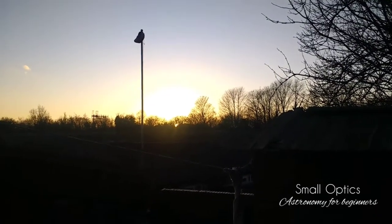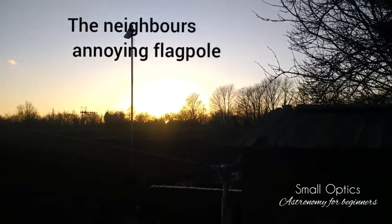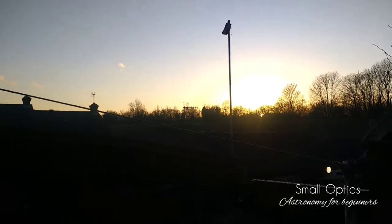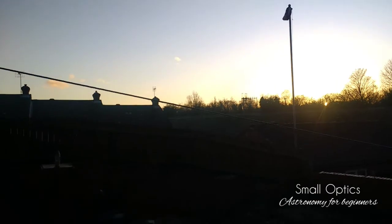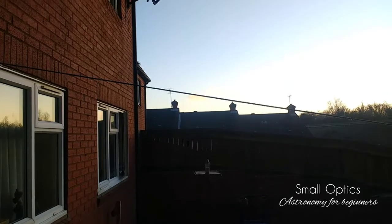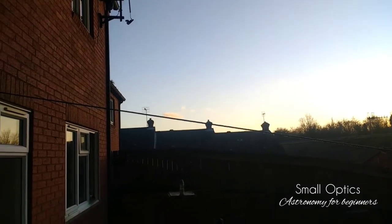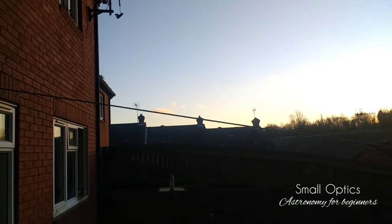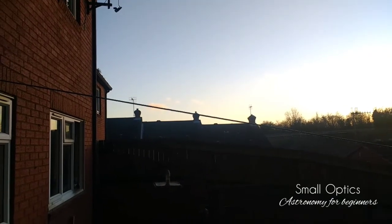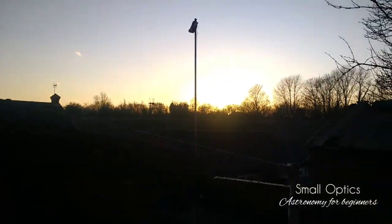Hello folks, something a little different today. It looks like it's going to be a lovely clear night tonight, which makes a change. I haven't had a chance to look at M42 yet, the great Orion Nebula. I'll try and get a few shots of it tonight with my mobile phone and maybe video the process as I'm doing it so you can see exactly what I'm doing. Bear in mind, this is a really simple way of just doing some basic astrophotography.